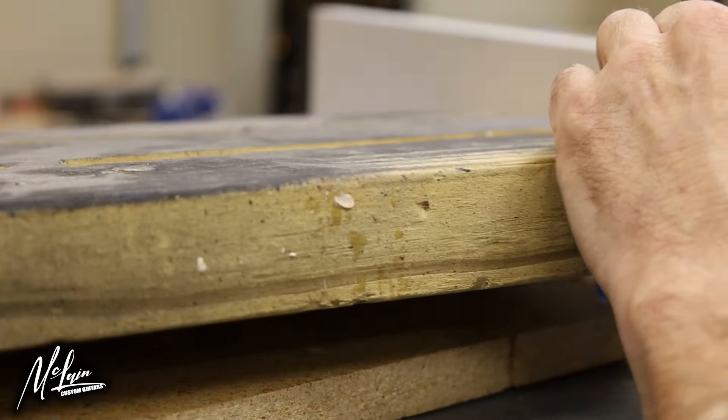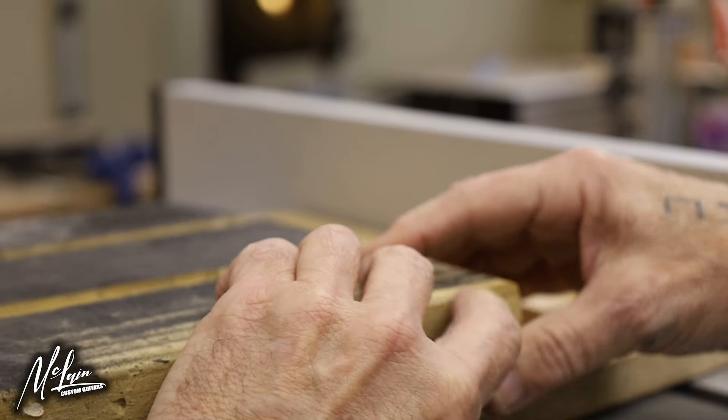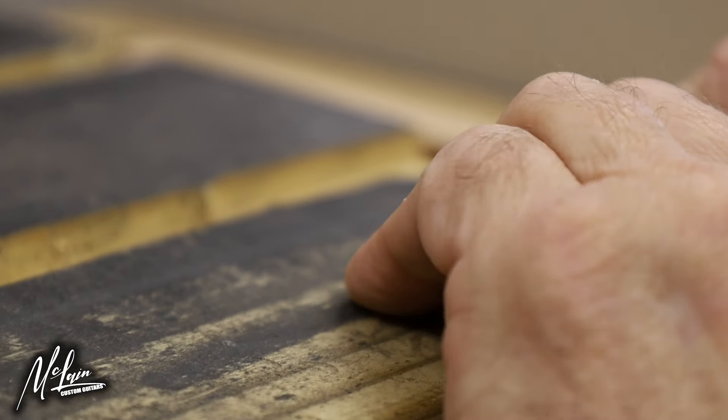The reason we want to get the wood straight is so when we're gluing, we get a perfectly square and tight glue joint.